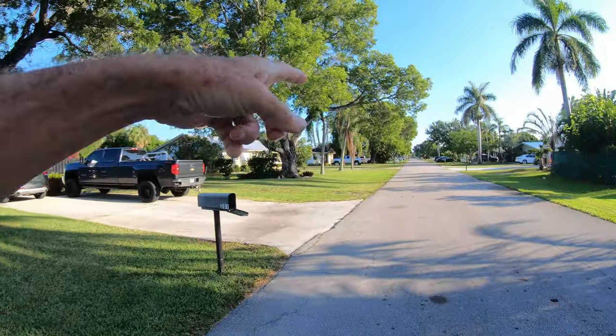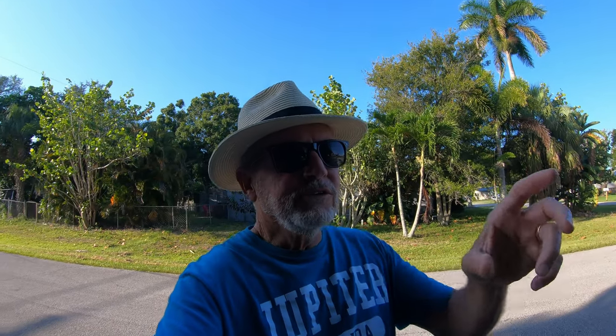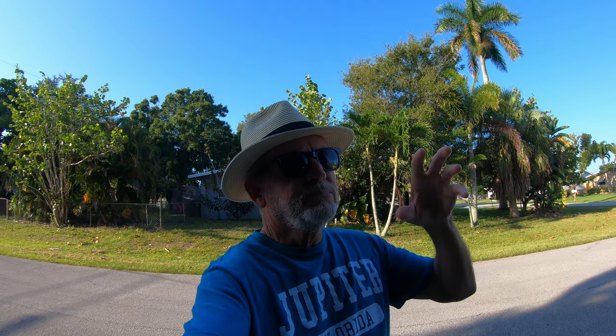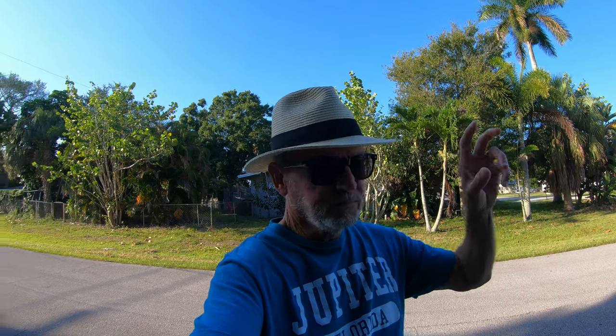A lady down the street told me she had yellow ones in her yard that change color. I'm not sure if frangipani can change color like hydrangeas — hydrangeas are blue or pink depending on the pH of the soil. Down in Key West where these frangipanis are really prevalent, they use them as an accent point up in a bed. What you'd want to do is put the plant in the back so it'd be a little taller, and then put some other stuff in the front to disguise the bare sticks during the winter.